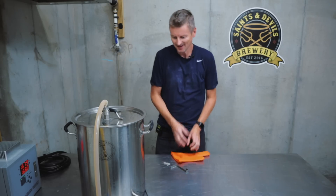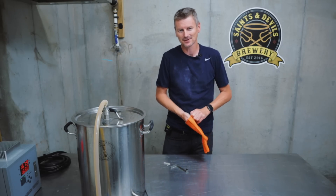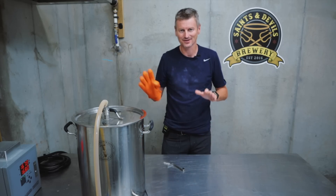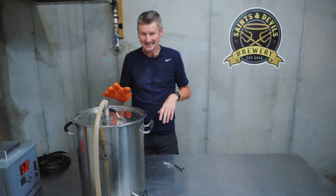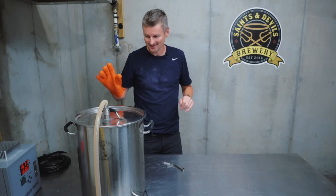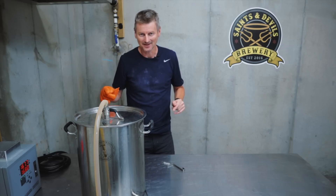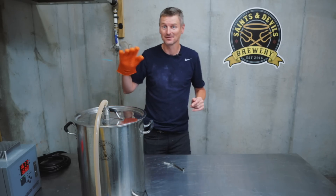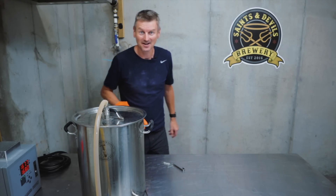That's it for the mash. I've been doing a lot of two-and-a-half gallon batches recently, but I've done a five gallon batch here because I'm so excited about this beer. The only downside is there's quite a bit more grain to pull out now, and I haven't set up my pulley in this new setup, so we'll see how it goes.